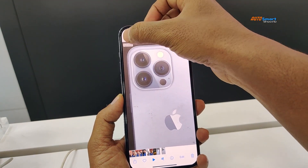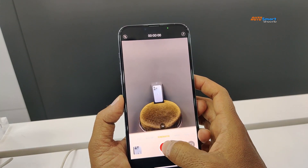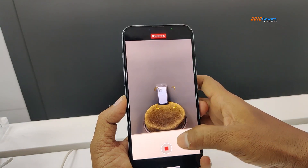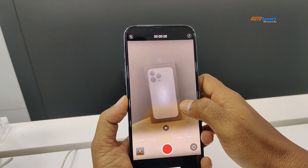There is a cinematic mode — yes, friends. Comparing the 12 series and 13 series, the cinematic mode is the best new camera feature. This is like movie-quality footage.